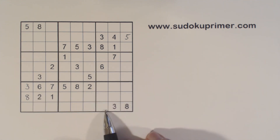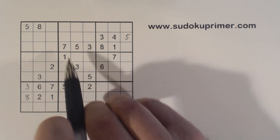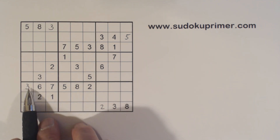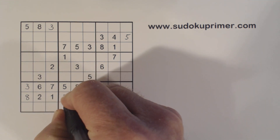We've got a 2 and a 2 there, so there's a 2. And a 3 and a 3 there, so there's a 3. Now we've got 3, 3, 3, 3, 3 — so there's a 3 there.